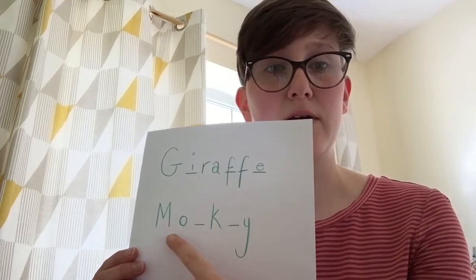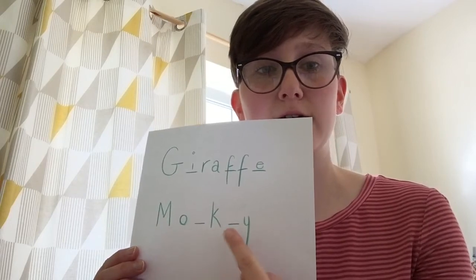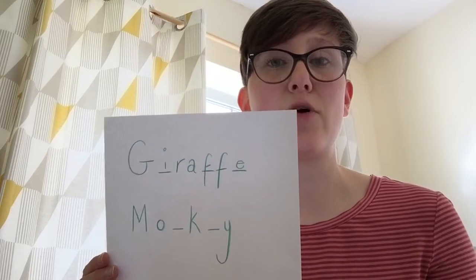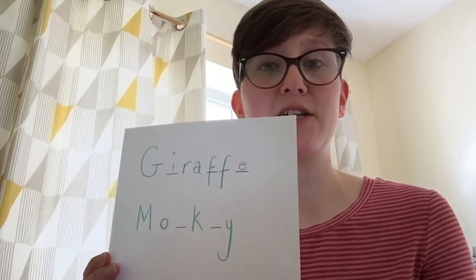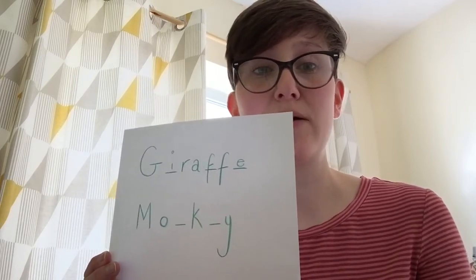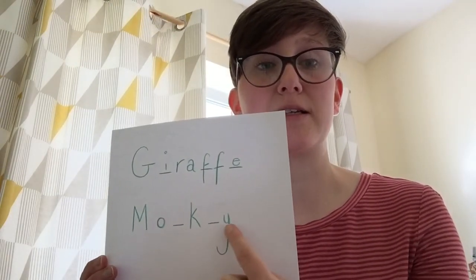Today we've got a new word, beginning with M. We've got two letters missing — can you work out what those are? It's spelling the name of another jungle animal. See if you can work that out. If you can write it yourself, really great — do that. If you're not quite old enough, maybe get a grown-up to help you work out what the letters are. Can you work out what animal this is from the letters that we have?